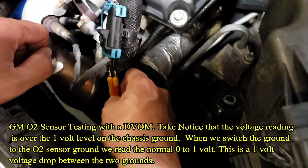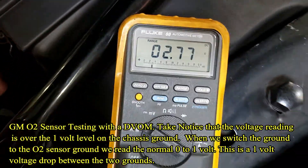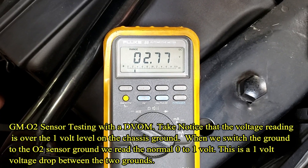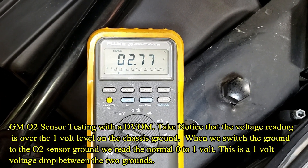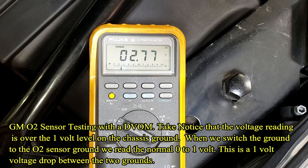We're in the signal side and we're reading 2.77 volts — 2 volts, 770 millivolts — on the oxygen sensor signal wire.